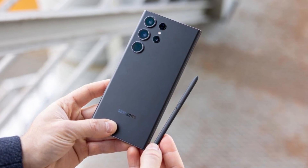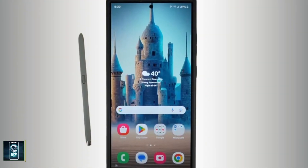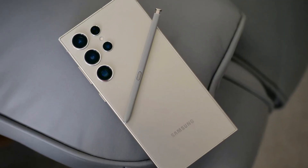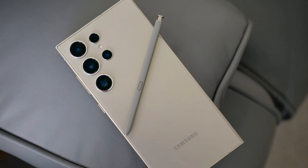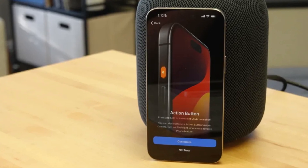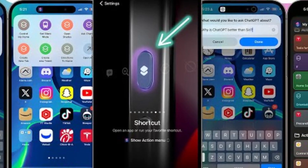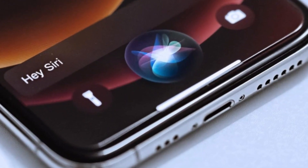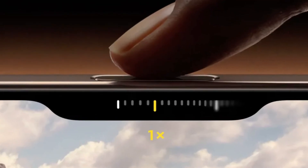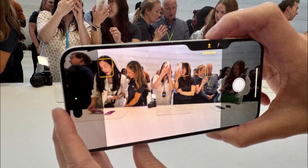Samsung once again offers the S Pen stylus nestled into the bottom of the Galaxy S24 Ultra — a feature that remains unique to Samsung in the flagship market. The precision of the S Pen, developed in partnership with Wacom, is something to be admired, making it a fantastic tool for creative tasks. Apple, on the other hand, introduces some new tricks with its buttons. The action button, which debuted in the iPhone 15 Pro series, returns with customizable functions for launching apps or activating Siri shortcuts. The real star of the show is the new camera control button — a physical key equipped with a capacitive surface that allows users to control the camera with a swipe, much like a traditional camera shutter button, enhancing the photography experience.